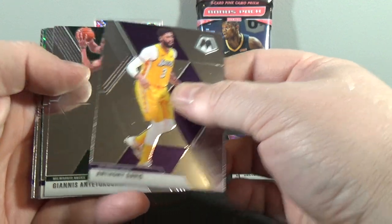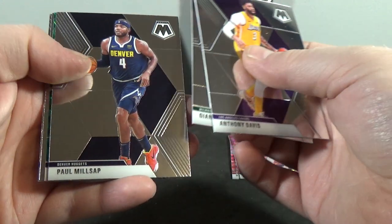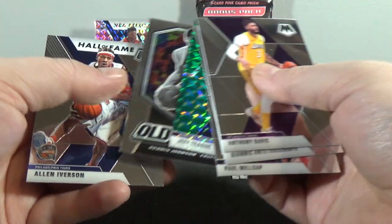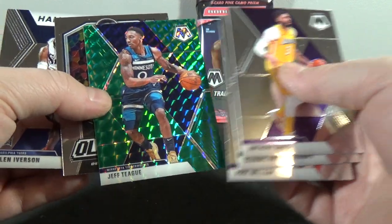Anthony Davis, Giannis, Paul Millsap, Jeff Teague, Green. Old School Dennis Johnson and Allen Iverson Hall of Fame. How do I want to do this? The greens are really nice looking.